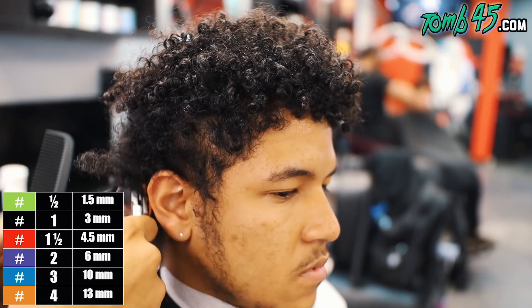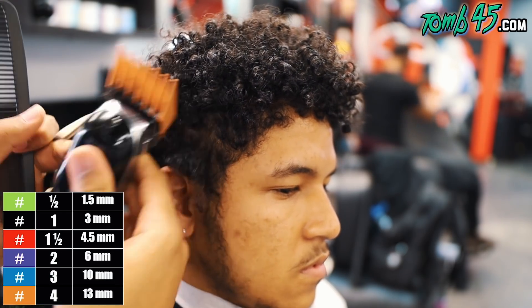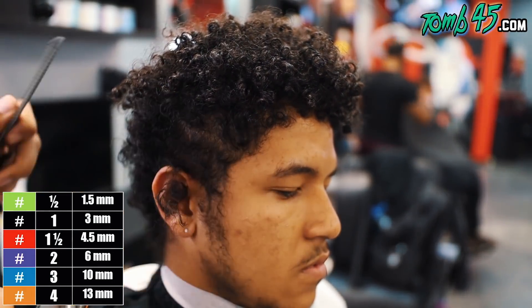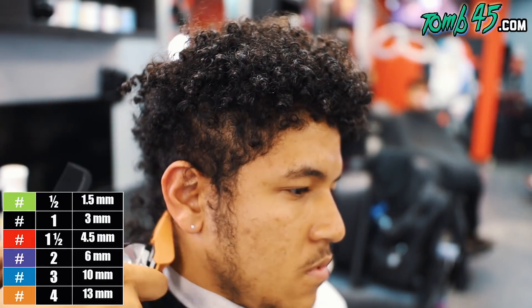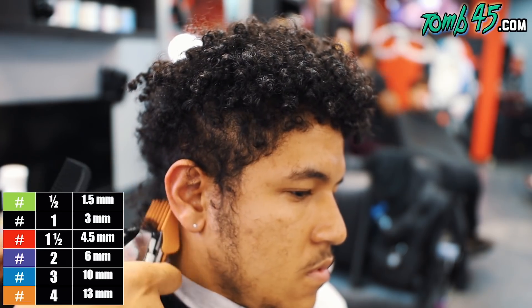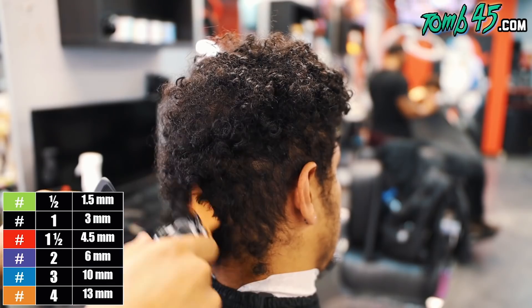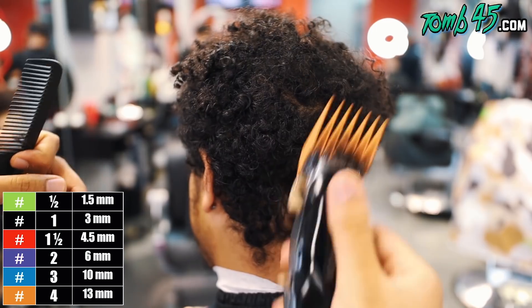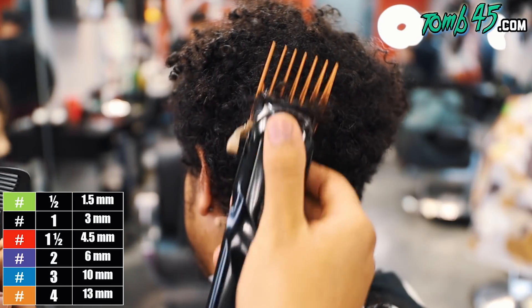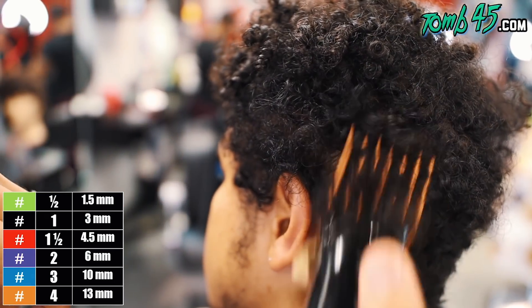So we did the trim all the way through. Now we're running a number four on the sides. As I get closer to the parietal ridge, what I like to do is go with the grain — that does a good job of connecting the curls to the sides to that number four against the grain. The reason why I'm dropping a little bit behind in the back is to make sure the crown is full above the occipital bone.